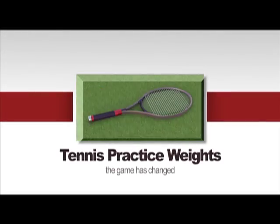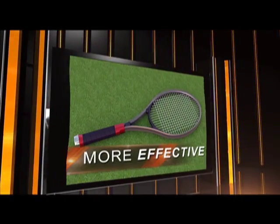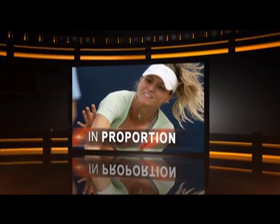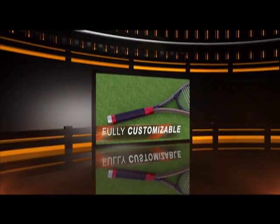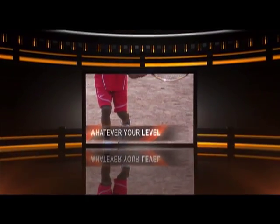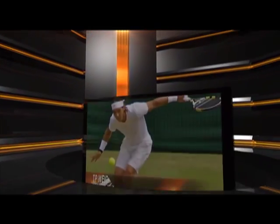The TP Weights approach of challenging the complete group of muscles used in tennis for backhand, forehand, and serve is much more effective. All of the muscles are trained in tandem and in proportion. One of the unique attributes of TP Weights is that the levels of resistance are fully customizable, so no matter what your level is, TP Weights is able to start where you are and grow with you.